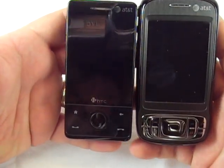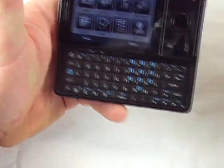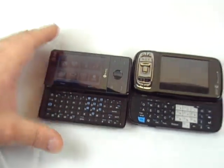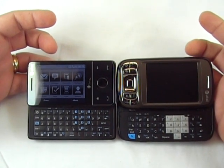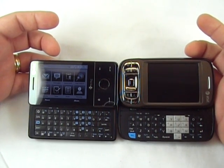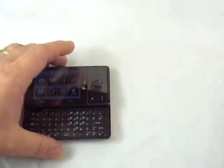They're fitting in there a 2.8-inch 640x480 VGA screen. One of the first things you'll notice as a big difference from the Tilt is the keyboard. The keyboards are much different — there are five rows on the Fuse and only four on the Tilt. I don't like where they put the function key, because I keep wanting to hit it in the bottom left, and it actually takes you out of whatever application you're in.